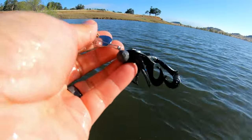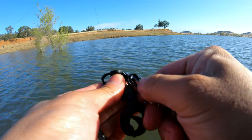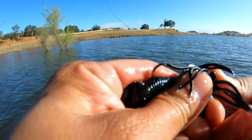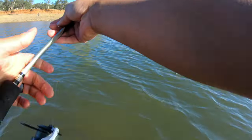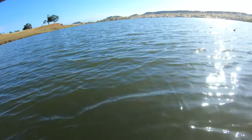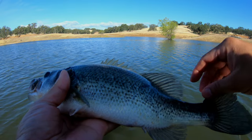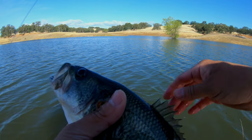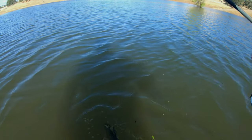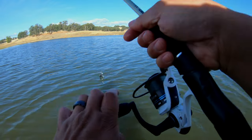I gotta fix my bait. He's probably the one that jumped. There you go — a little bleeder. I forgot to turn my GoPro on.